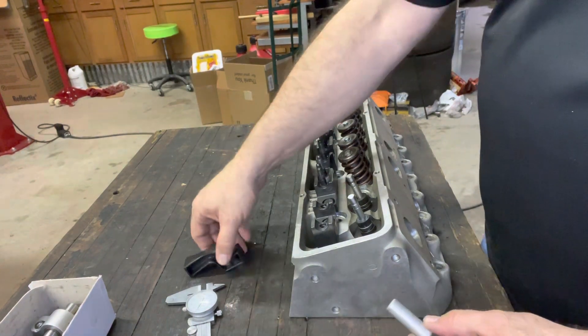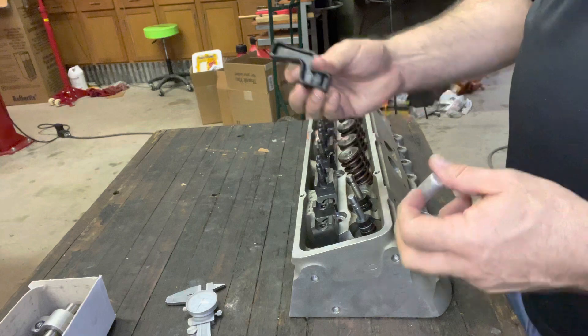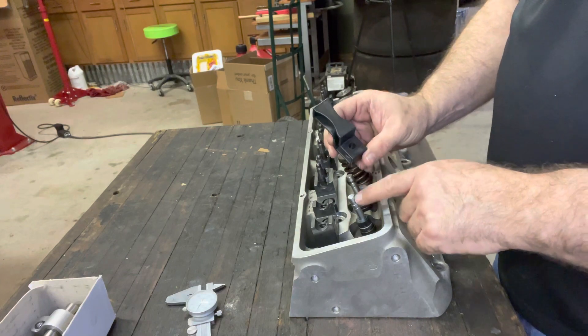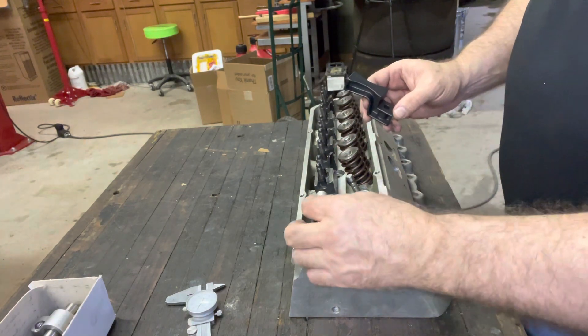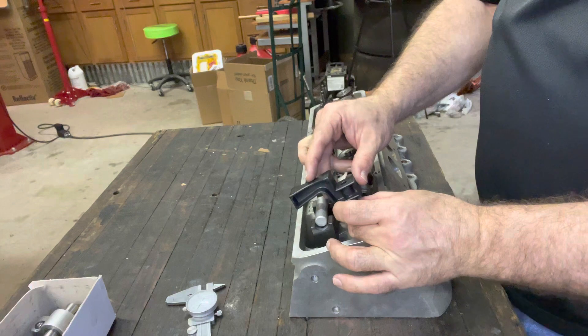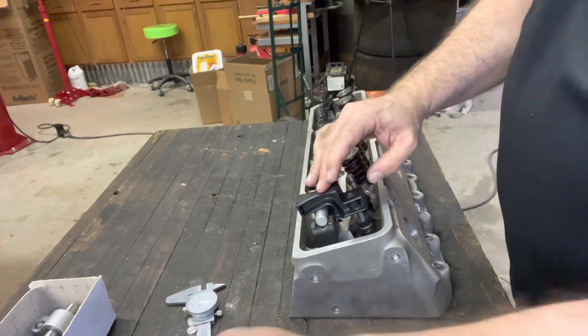What you want to do is use this tool that comes with them, or you can buy it separate. Either way, you have to make sure you get the right valve diameter size — this is 11/32nds, which is what the valves on this small block happen to be. Stick the little shaft piece in, then the stand height checker on, push it down, and see if you're above or below on the valve.